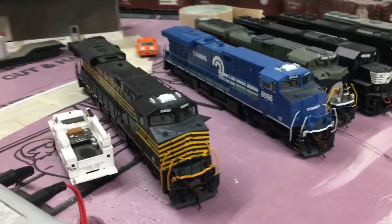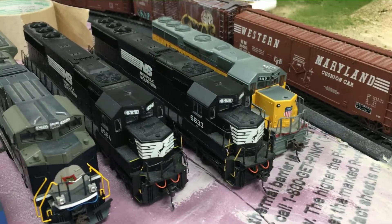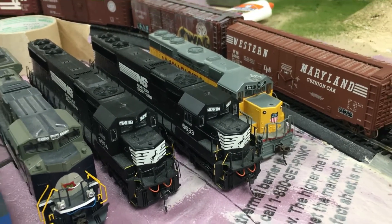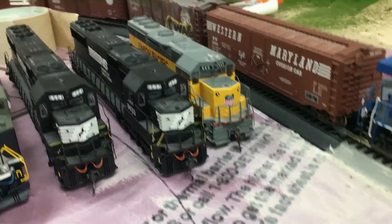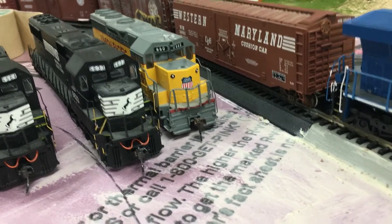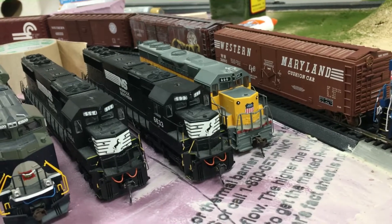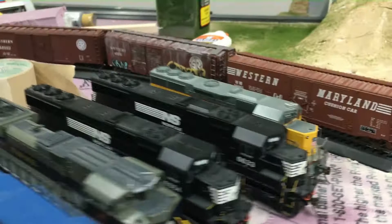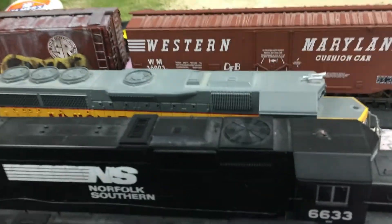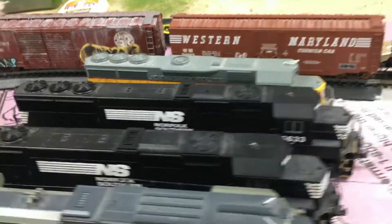Let's go over which locomotives I have real quick. I've got 8100 — these are all Bachman except these two Norfolk Southern SD70s. These are all DCC except this Union Pacific, which is actually my first locomotive — it's DC. I'm planning on putting a decoder in it, possibly. I might paint it over to make it look like a leased unit, I think is the right terminology for that.